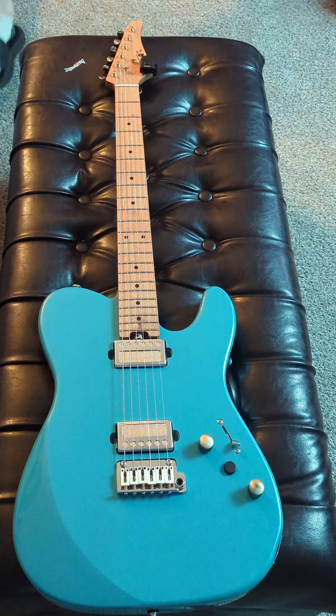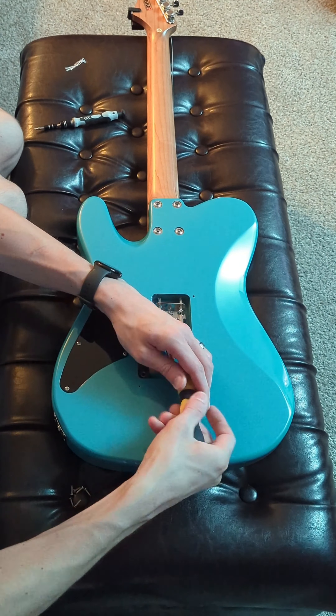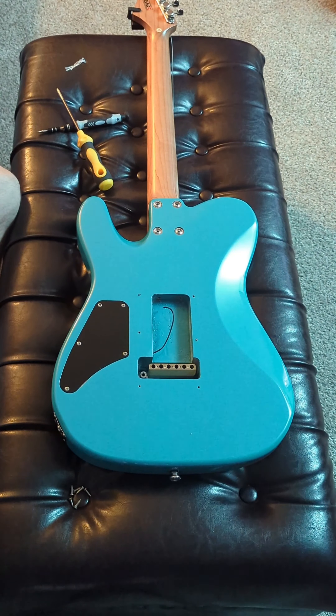Over time I've replaced pretty much all the components, not because it needed it, but because I can. This particular modification isn't really something that needed to be done, and isn't really going to add much in the way of tone or even functionality. In fact, it'll ultimately be covered up by the backplate and never really seen.